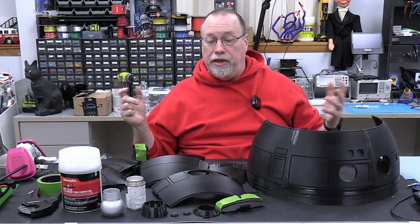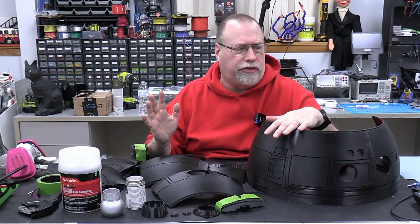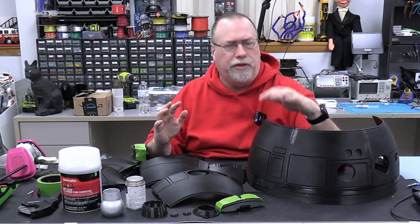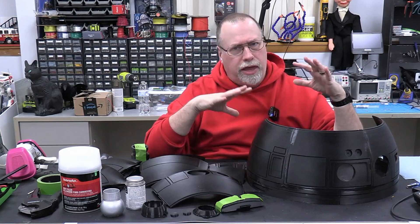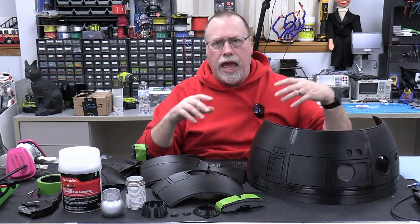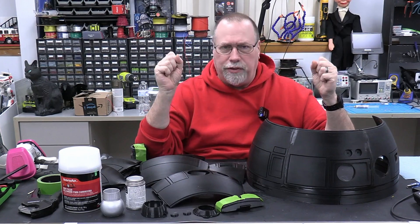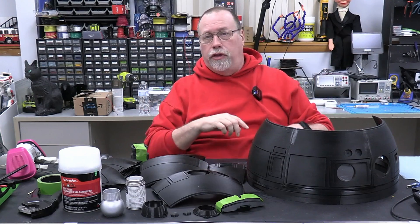It's just amazing. He has several different versions. I'm doing the Mark IV dome, which is a static dome, meaning none of the pies on the top open up or anything like that. I'm going to start off with this to get my feet wet, and then move on to one of his other domes that actually have all kinds of servos — he has everything cut so you can put motors and servos, and the dome can turn.